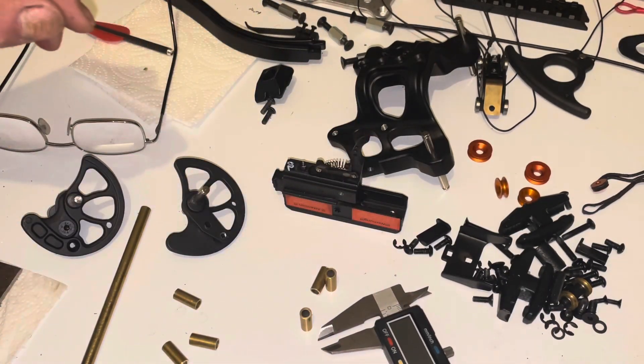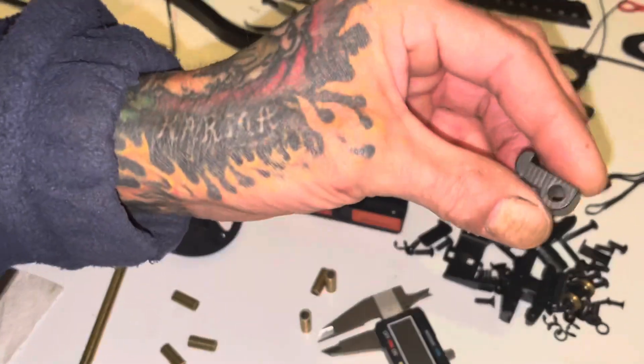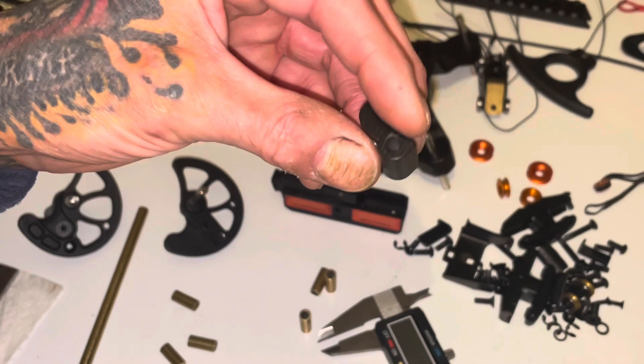And then for the next part, I will go in the shed and show you how I drill them all. Right, see you in a minute.